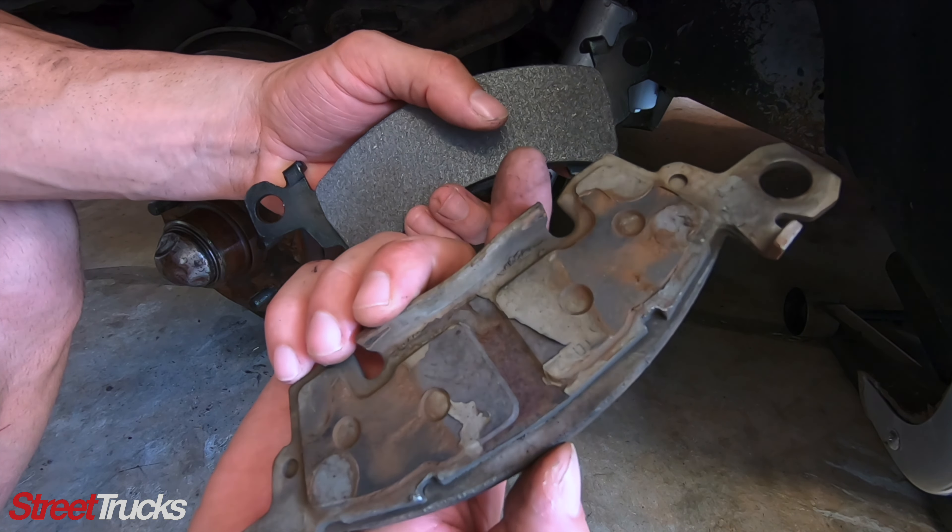For the caliper, you want to push this piston back in slowly. These pads had a little bit of life left in them, but it's time for a brake job — they're starting to crack and who knows how old they are. I had to take the gloves off so I didn't get grease all over our brake pads. On the inner brake pad, you want to install this anti-rattle clip with the part that protrudes facing towards the rotor — the pad will slide in just like that and hold in place. Then your outer pad slides in just like that.